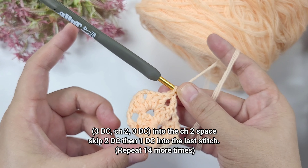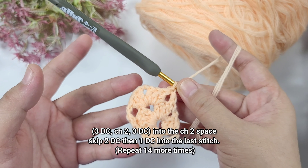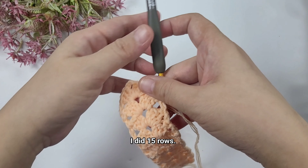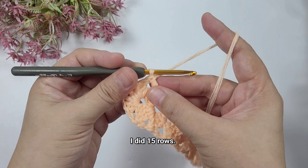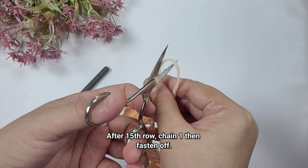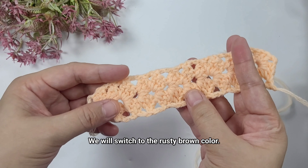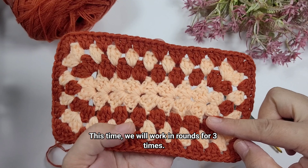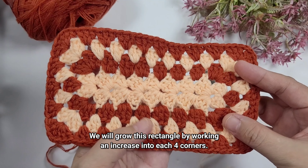We're now on the second row. We're going to work one double crochet into the third double crochet, which is the chain three. After that we're going to chain two and then turn, and then we're going to do a cluster of three double crochet, chain two, and then three double crochet.